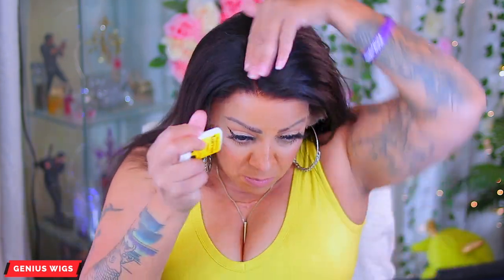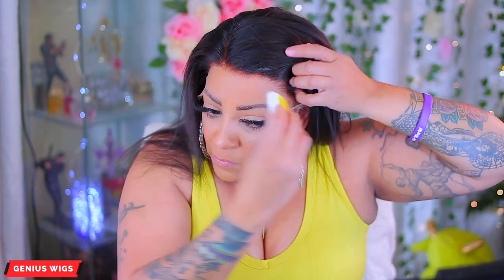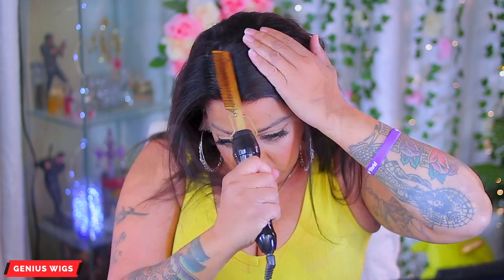This one already came semi-bleached, but I did go ahead and bleach it a little bit more — actually, no I didn't. It already came bleached so I didn't have to do anything. I just took it straight out of the box and this is what it is.